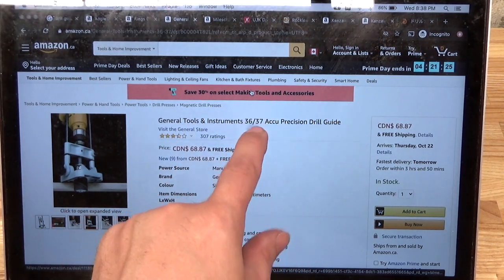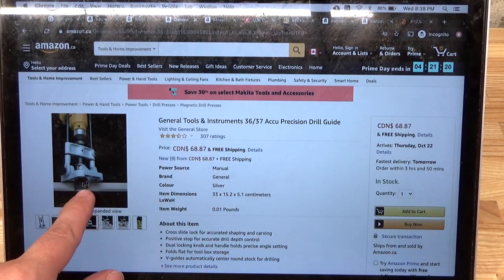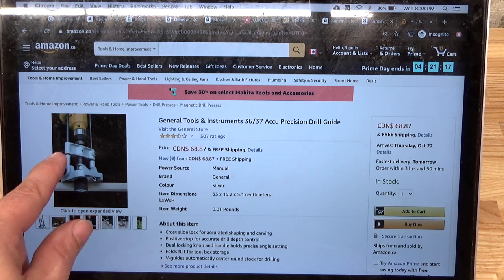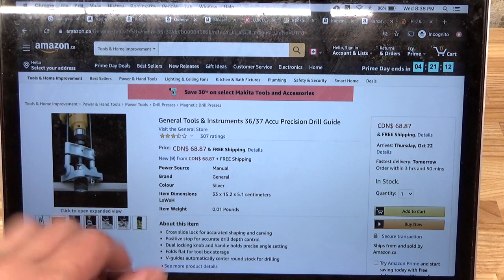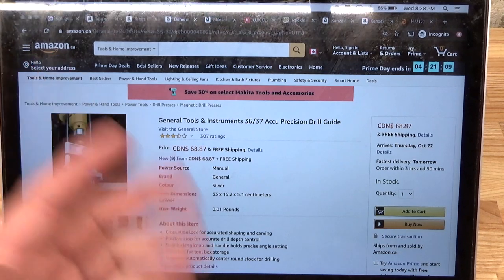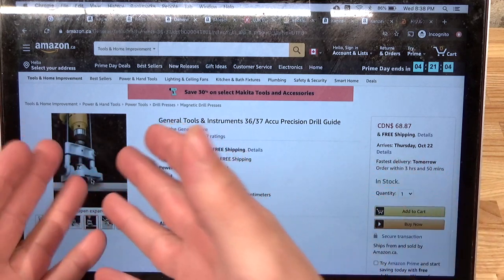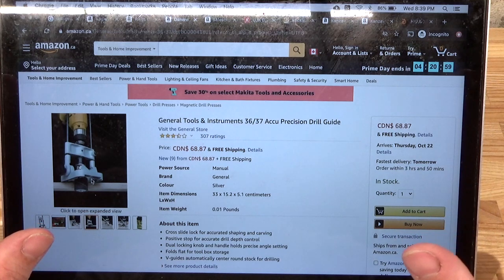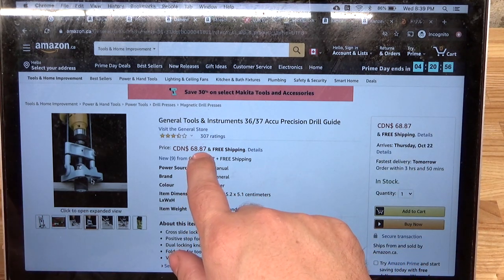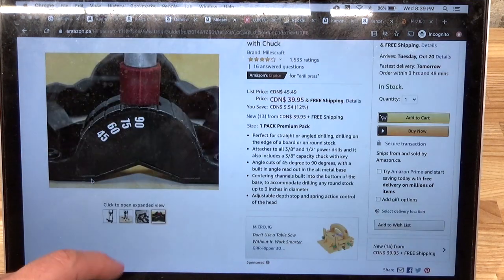Next up we have the General Tools model 3637. This is a bit of a weird one because it really does look like it's aluminum castings and it looks reasonably sturdy. However the reviews are varied - some people say it's all plastic and some say it's not. I'm not quite sure about the evolution of that tool.